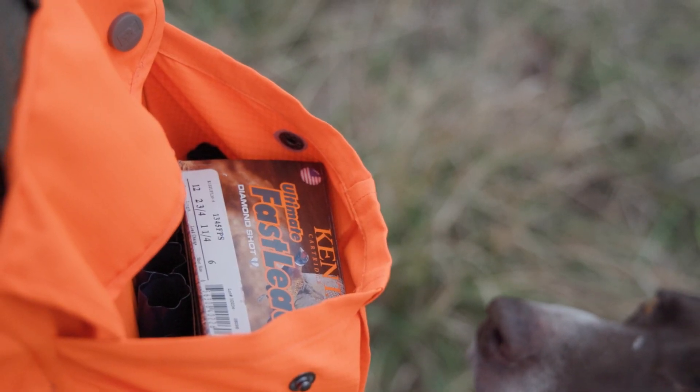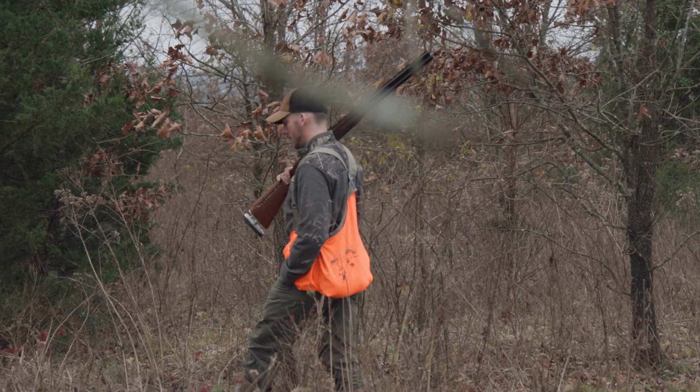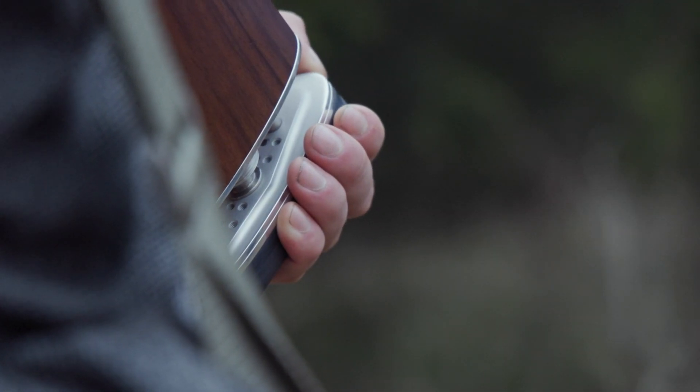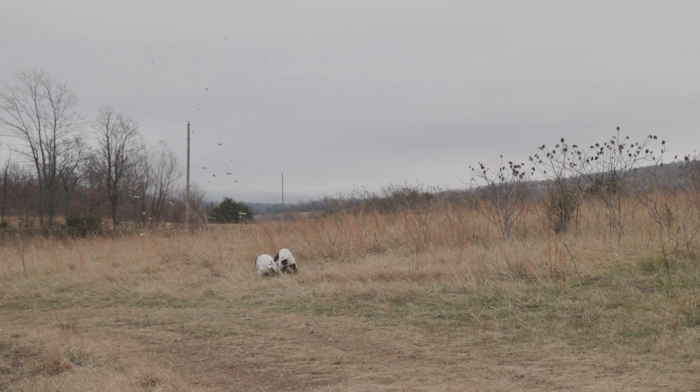I'm shooting Kent fast lead six shot high brass shells for these pheasants that we're hunting here today. The XT allows me to come out here and shoot the high brass loads comfortably, as well as shoot trap, skeet, and sporting clays. The XT allows me to do it all with one gun, all in the same day if I really wanted to.